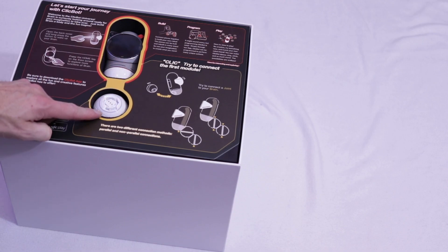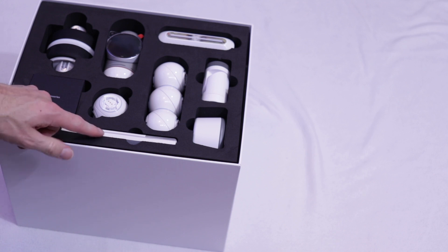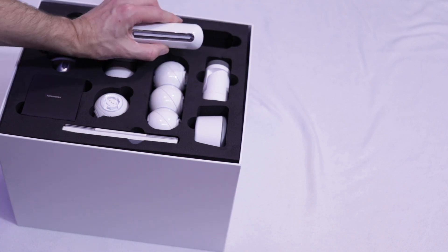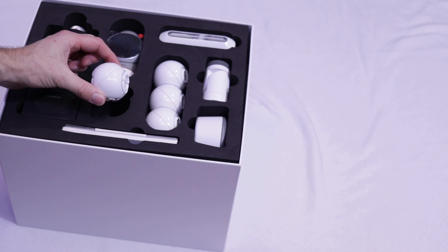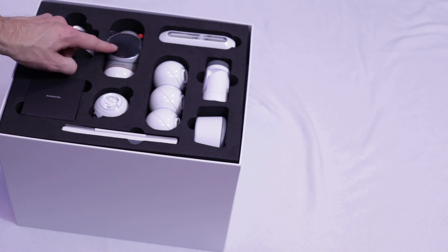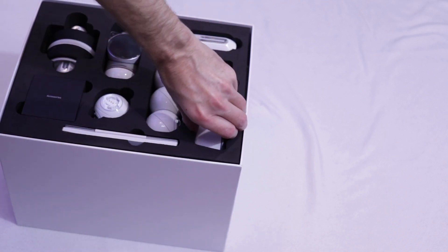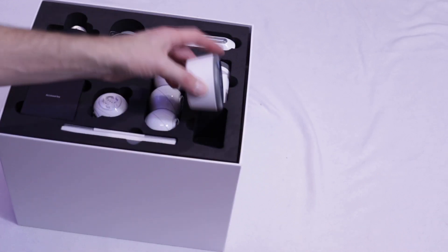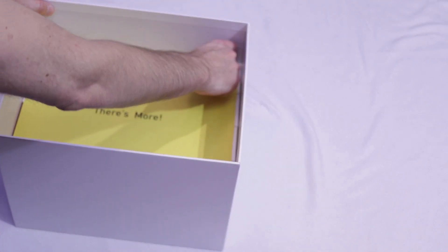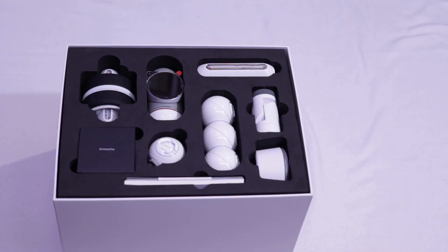Here's the brain, and here's one of the modules. Accessories. Information. They call this a skeleton. These are joints — more joints. Wheels. Brain, as I said. And a place to put your phone on camera. I think this is meant as a foot. More pieces.